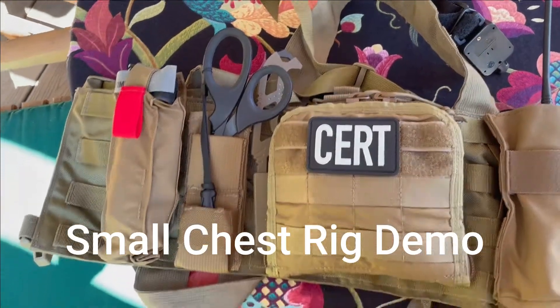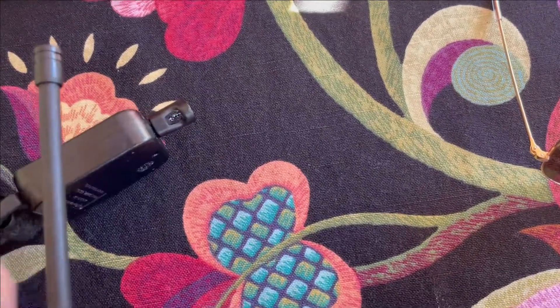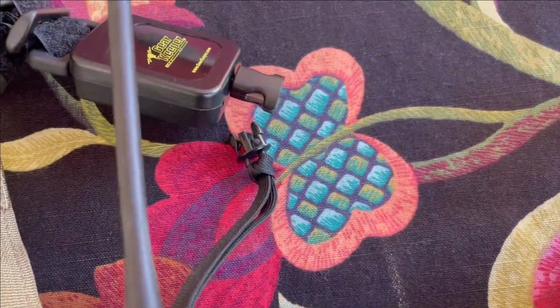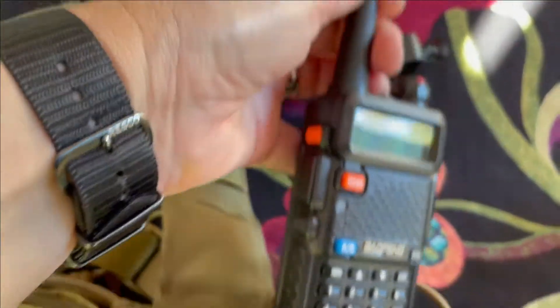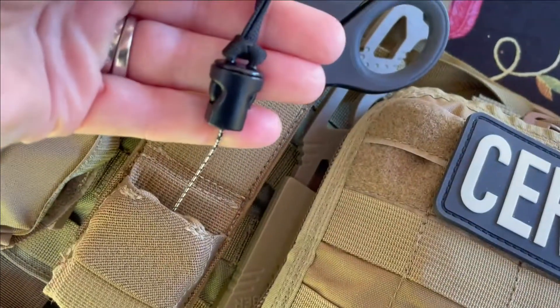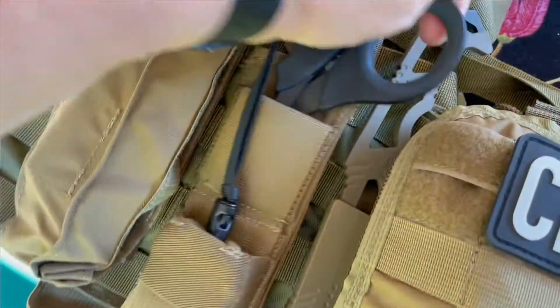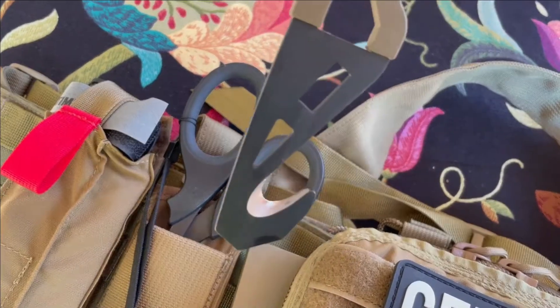This is a little rig that I use. On here there's a pull cord to secure the radio — it plugs right in like that. The radio is in this pouch; it has the extended battery on it. In here I have some emergency shears on a tether, similar to what I've got on the radio. This is a tourniquet — a CAT tourniquet for emergencies.